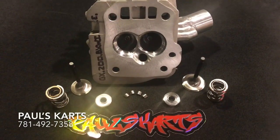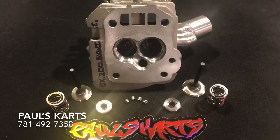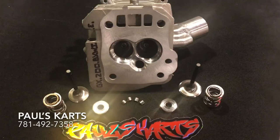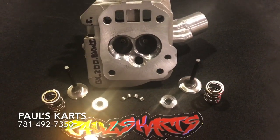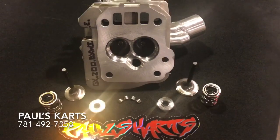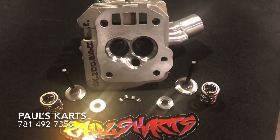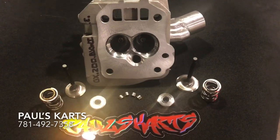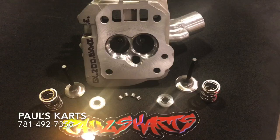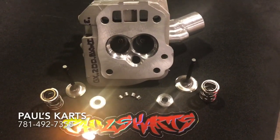I will be listing this head on eBay. It is listed already on eBay without the welded intake, but I am going to make another listing for one with the welded intake, because I end up having to talk to everybody and see if they want to add that welded intake or the epoxy. The welded head, welded intake tube, epoxy port, and my valve train packages with my carburetor and my camshaft — it just can't be beat.